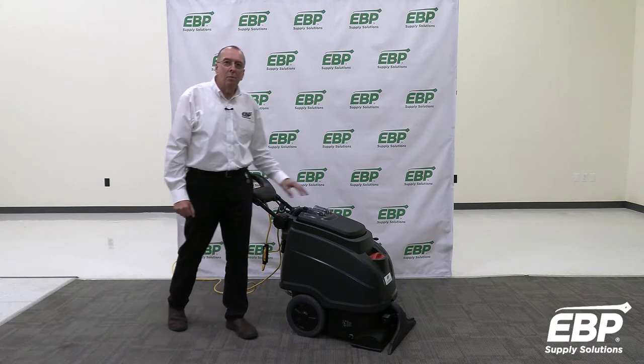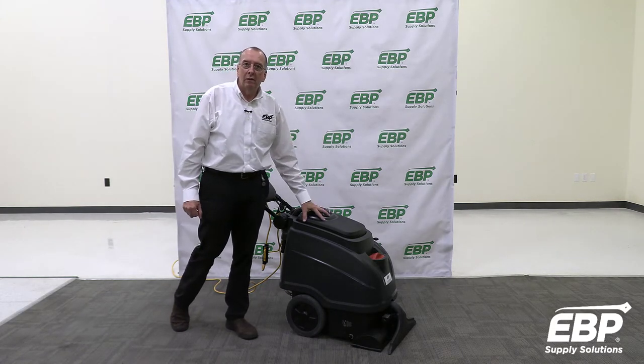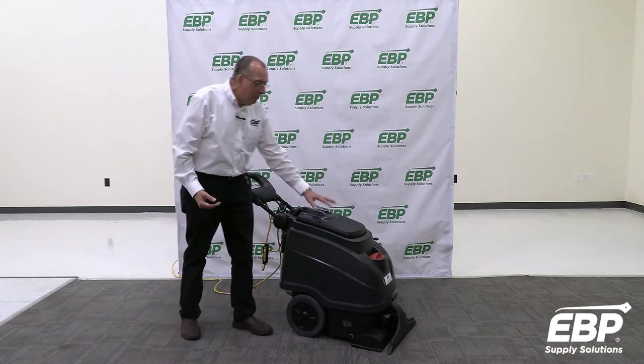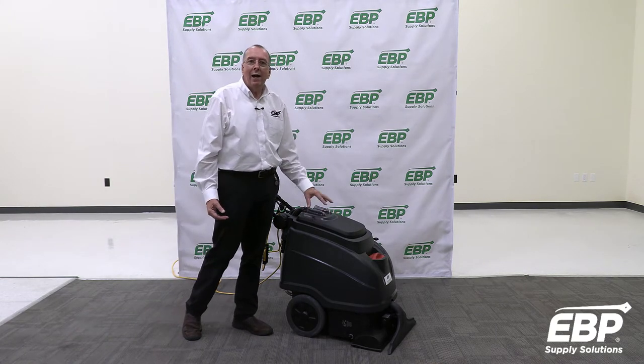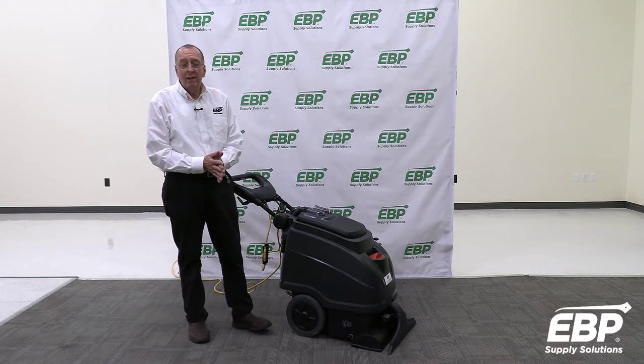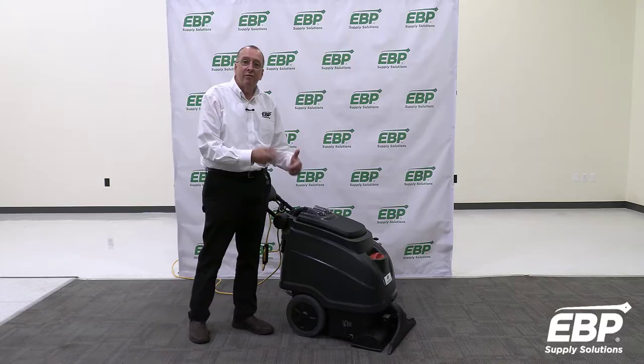Today I want to talk about foam — foam when you're extracting a carpet. It builds up in your recovery tank, and I want to cover how to avoid it, why it happens, and best practices to not get foam.